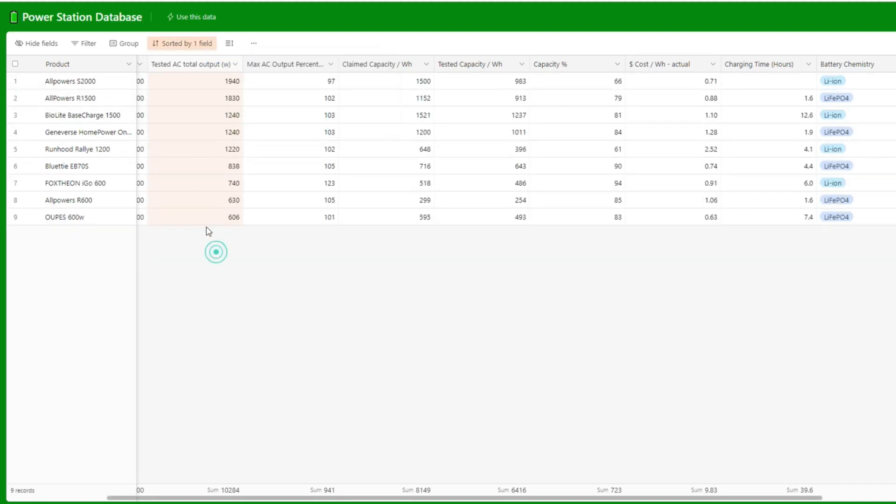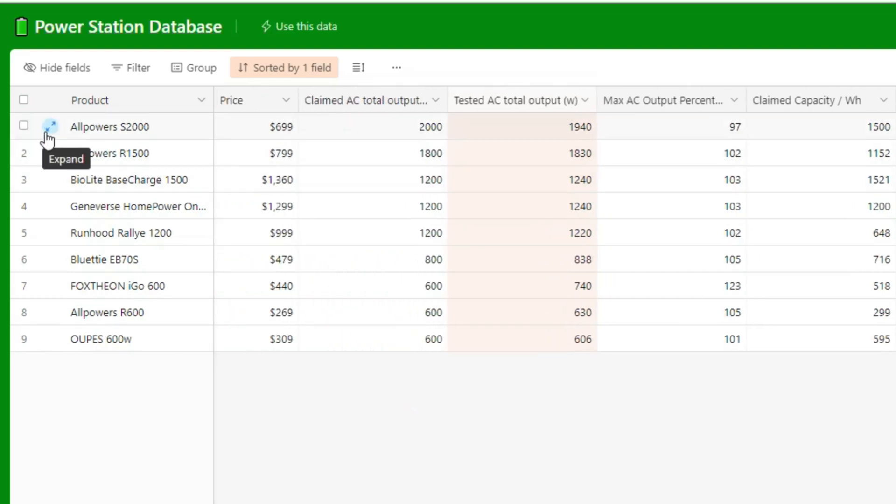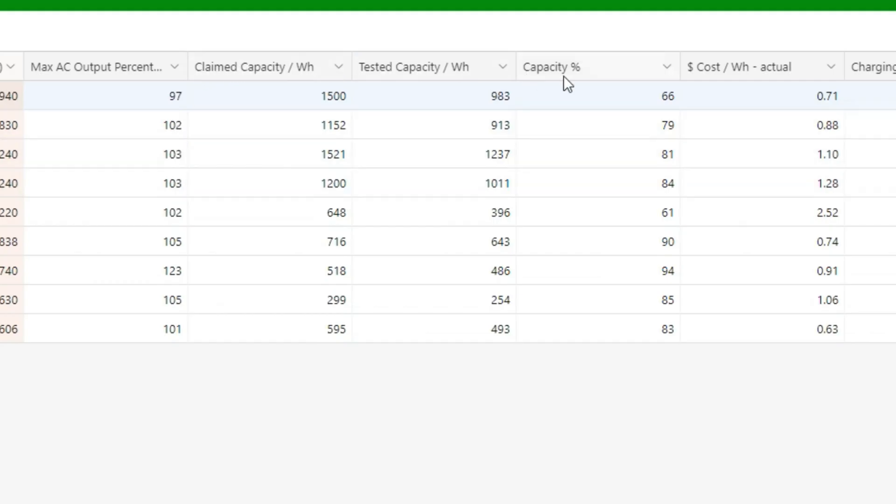The S2000 is the highest watt output model of all the power stations I've tested, clocking in at around 1940 watts — impressive given that more expensive models from BioLite, Runhood, and Geniverse max out at around 1200 watts, while costing less than those larger models. It does somewhat below average in the tested versus claimed watt-hour category at 66%, but the cost per watt hour at 71 cents is significantly better than BioLite, Runhood, and Geniverse. AC charging speeds are also exceptionally fast compared to the larger power stations.